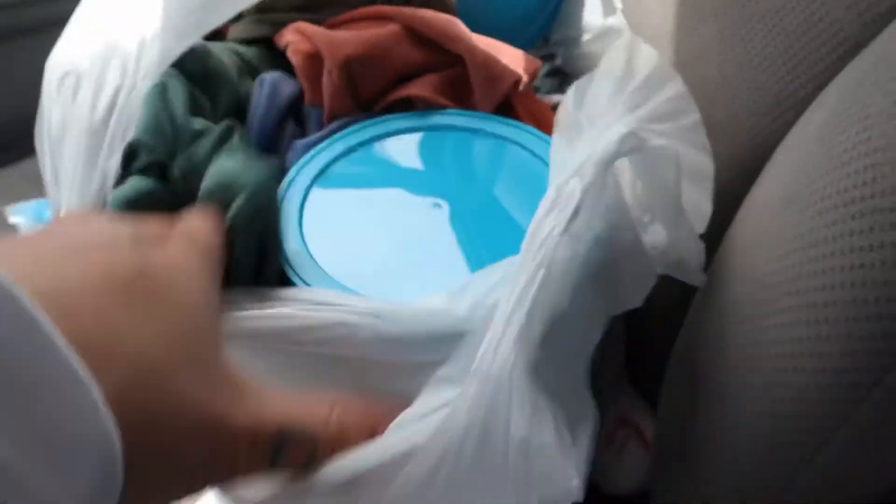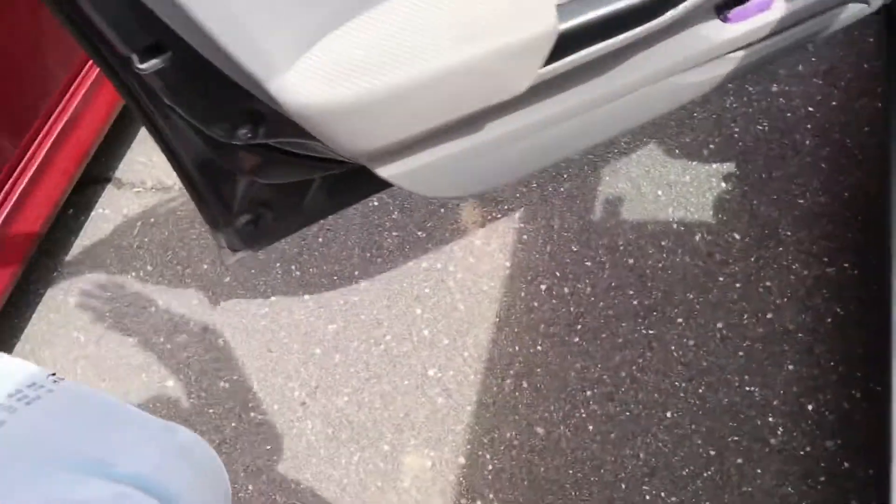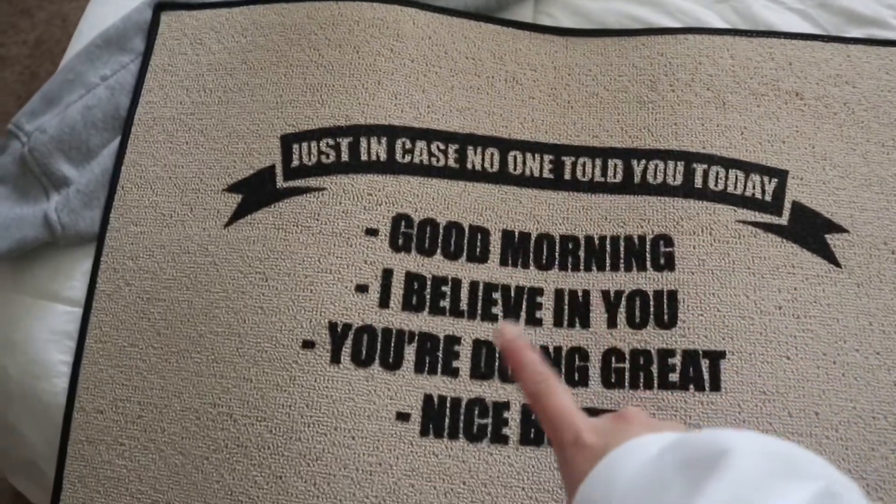We had a success — we got all the formula! These are just clothes I picked up from my mom's house that I left there, but we got formula. The munchkin's asleep in the back, so I'm going to go get her; we just made it home. I think Jimmy's going to go get food. I left the car on — I am so smart. I got a mat for downstairs. Just in case no one told you today: good morning, I believe in you, you're doing great.